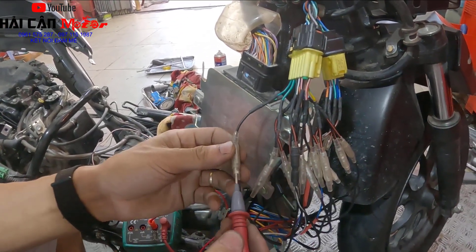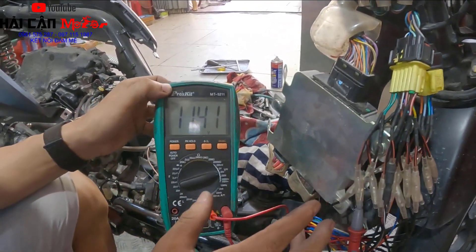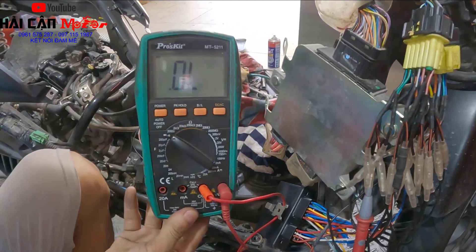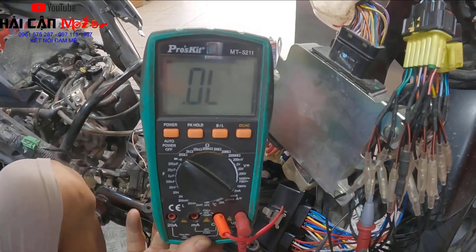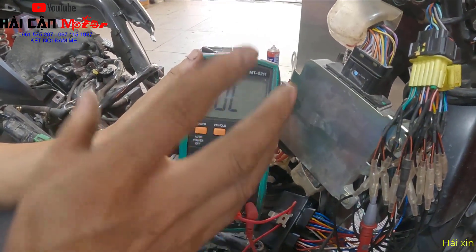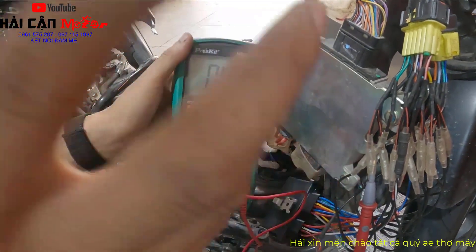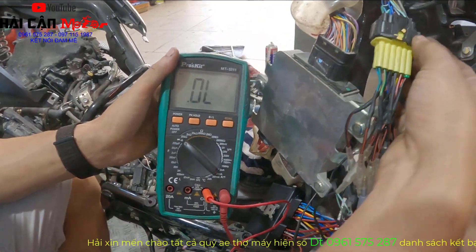Bước tiếp theo anh em đo tại chân số 6. Đo tại chân số 6 phải có điện áp 12V từ con ECU cấp ra. Và mọi người chọn đồng hồ về thang đo thông mạch, rồi nhấn nút đề - phải có tín hiệu thông mạch ra mát sườn. Trong trường hợp bấm không có tín hiệu thông mạch ra mát sườn thì kết luận công tắc bị hư hoặc hỏng dây. Anh em kiểm tra lại công tắc - tín hiệu đầu vào trên công tắc có 2 dây: một dây mát sườn từ ngoài vào công tắc, khi bấm công tắc nó sẽ nối dây mát sườn đó và cấp mát xuống cho con SCU.